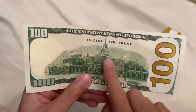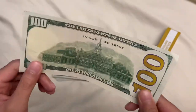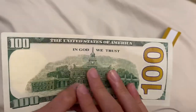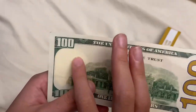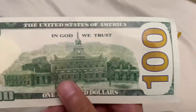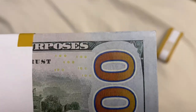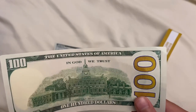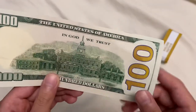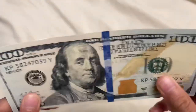Let's check out the back. It says 'the United States of America, In God We Trust, 100.' The back has a lot of detail put into it — it's basically a replica of the entire bill except for some differences. For example, on the back it does not have the yellow 100s that you'd find on a real bill. But it's not really that big of a deal, it's still pretty good. The only thing that gives it away on the back is that it says 'this is a replica,' but most people don't notice it.